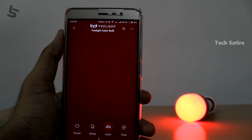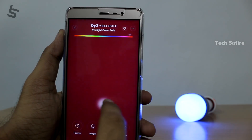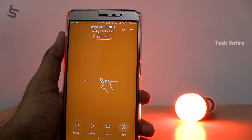Smart lighting is also available, but like Xiaomi, it is not as price-competitive. If you have a living room, office room, or bedroom, you can use a nice lighting setup with these bulbs.